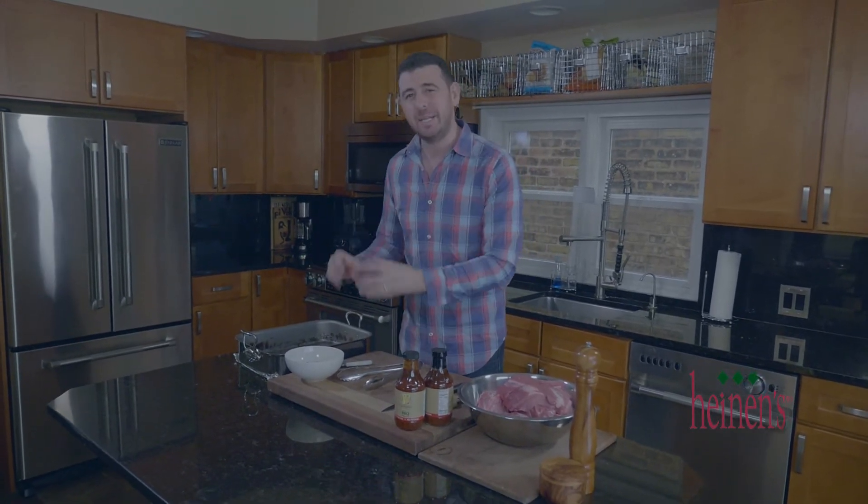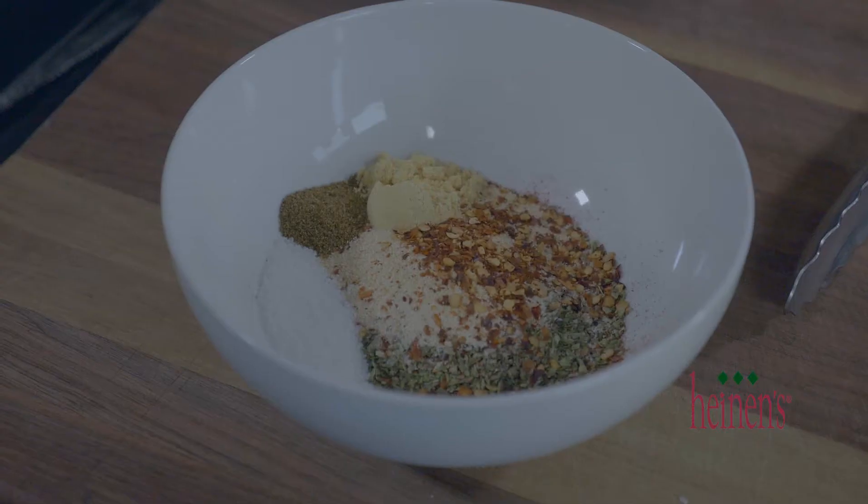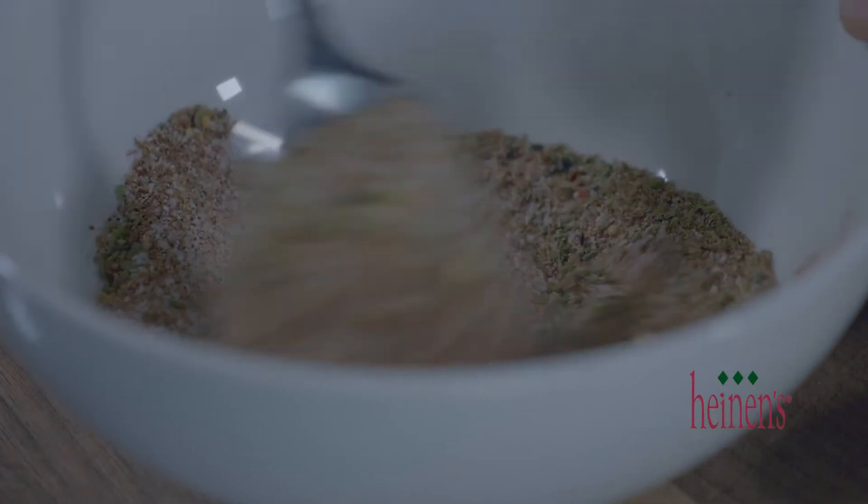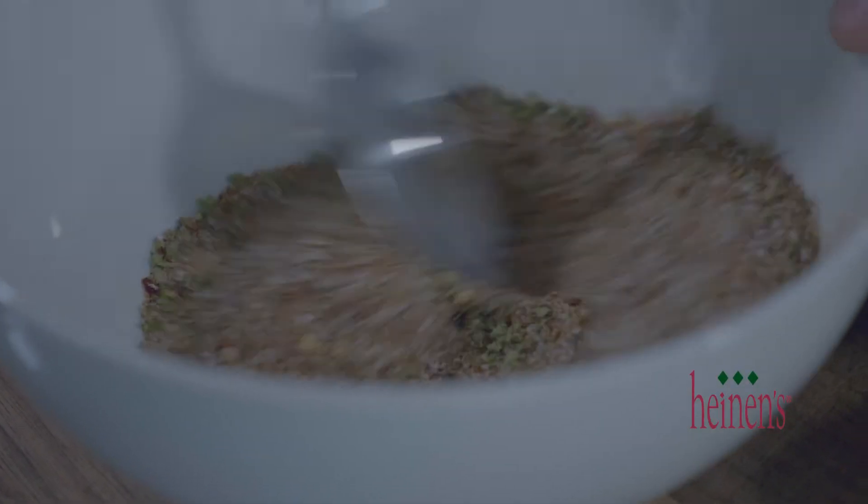What we need to do now is simply prep up a little bit. We're making a simple rub consisting of salt, chili powder, onion powder, garlic powder, oregano, ground mustard, a little bit of smoked paprika, and coriander.